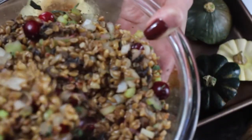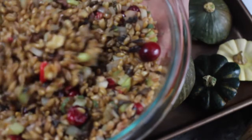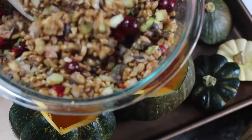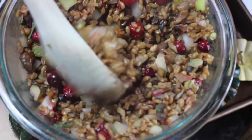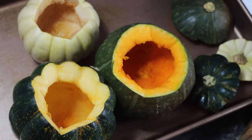I want to show you what the rice stuffing looks like — and you know what, this would be great even on its own. If you don't want to stuff a pumpkin or a squash, this would be great just as a side dish, or instead of stuffing, or heck as a main dish. But we're making stuffed squash, so let's get stuffing.